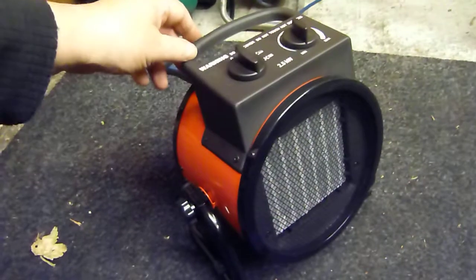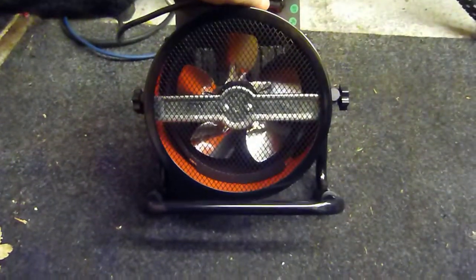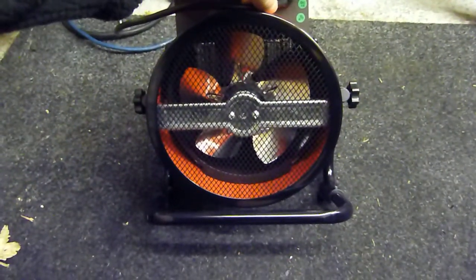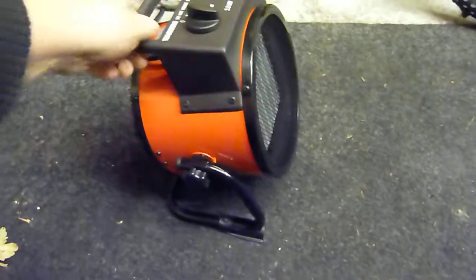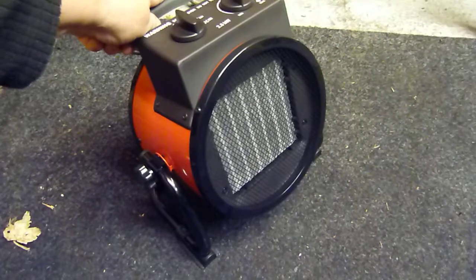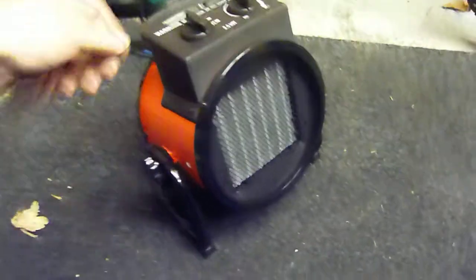This is the SIP 2.5kW blow heater — garage heater, workshop heater. If you want to call it, Screwfix, £39.99. Saw another one at Tool Station, just getting it out of the box — it was tiny, looked like it belonged on a desktop. It is small, it's neat, portable, it's really good.